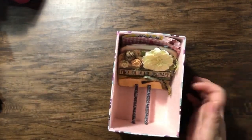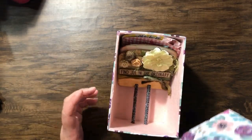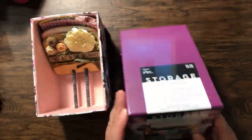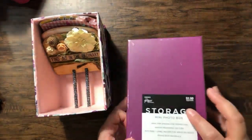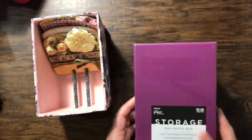I purchased it from Hobby Lobby. It's this little mini storage photo box. The taft price is $1.50 because it's Paper Studio.